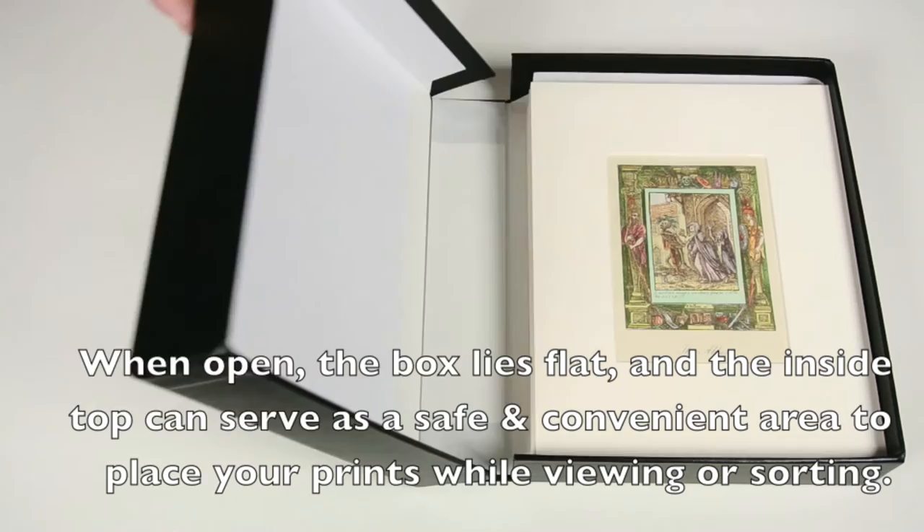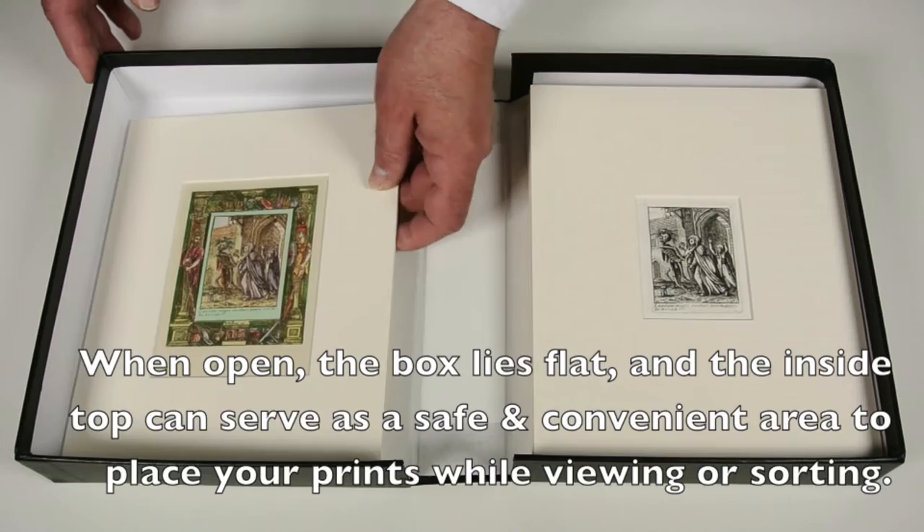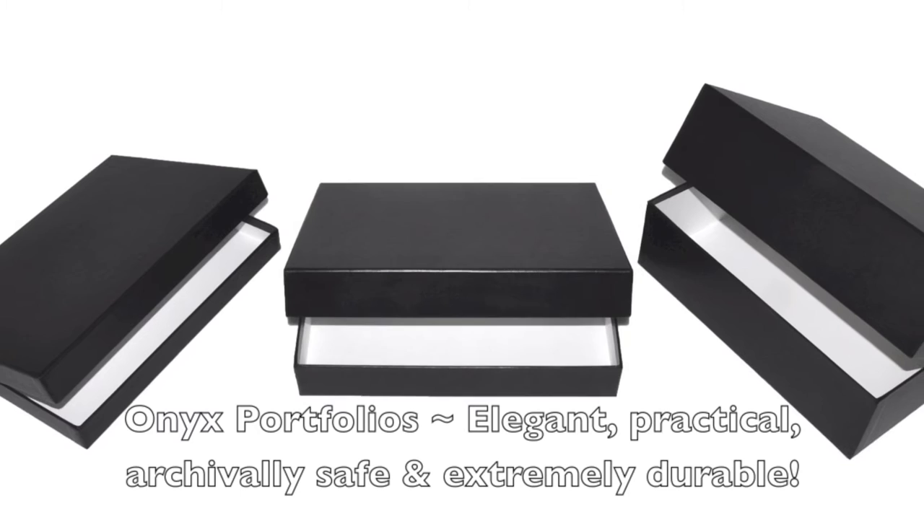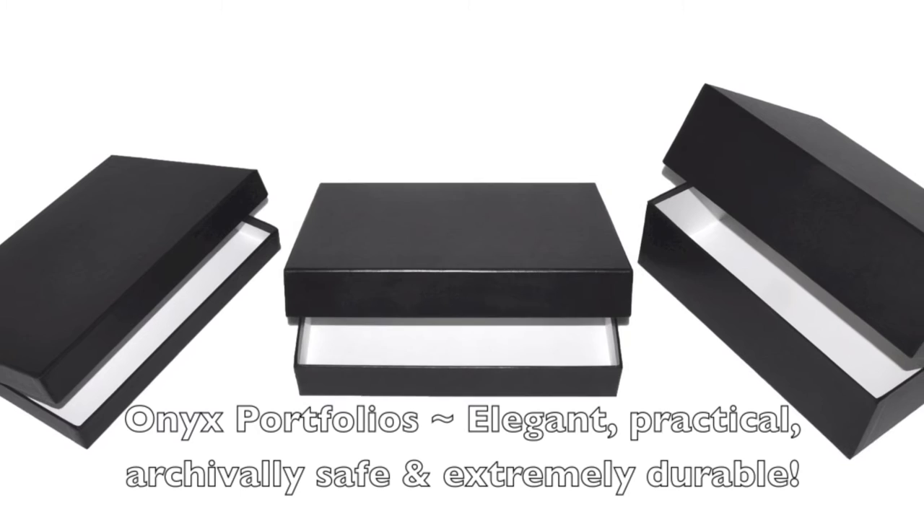When open, the box lies flat and the inside top can serve as a safe and convenient area to place your prints while viewing or sorting. This feature offers yet another way to keep your important materials safe and secure. Onyx portfolios: elegant, practical, archivally safe, and extremely durable.